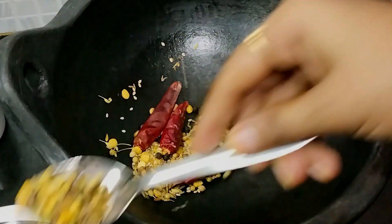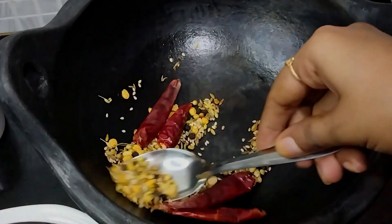We will add the ingredients in the pan. Add 3 tablespoons of cooking oil in the pan.